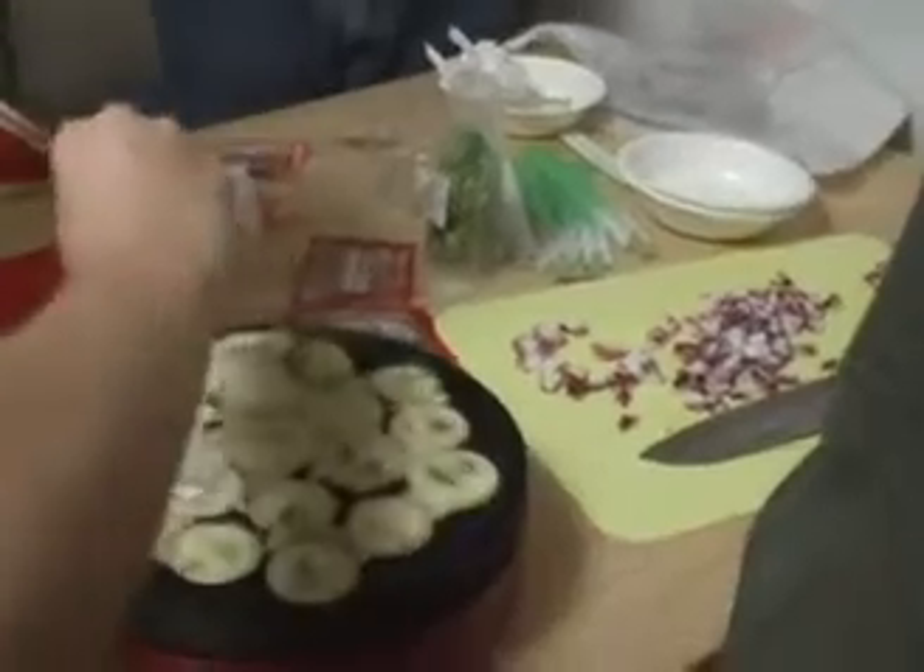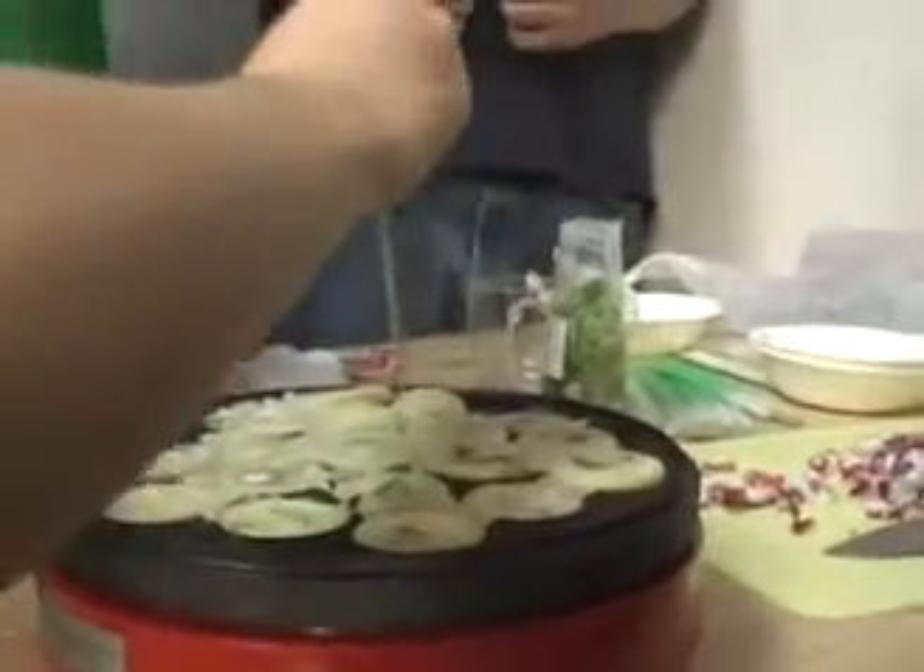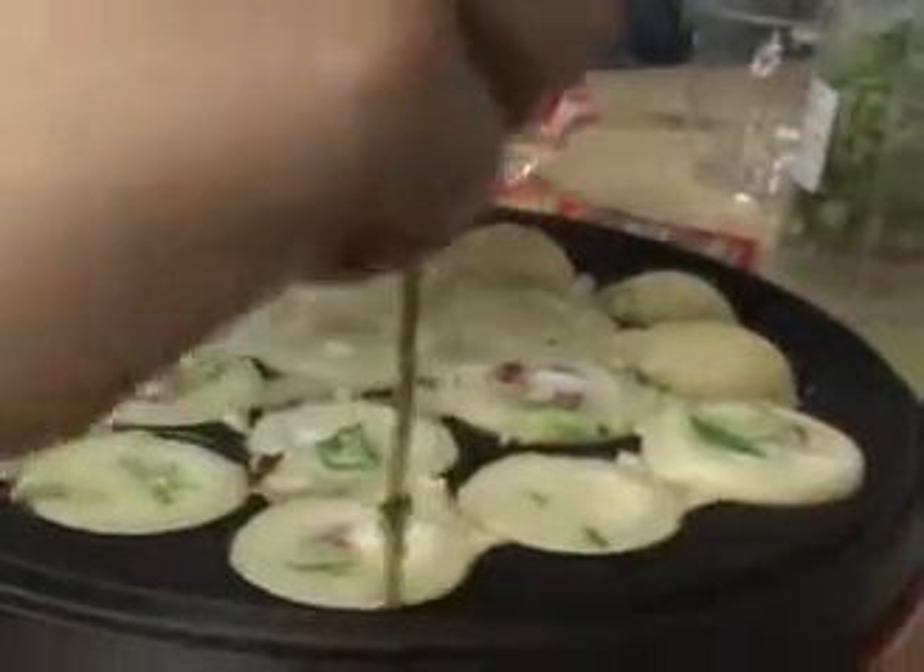Oh, see? Like that. And then you're going to make the ball. These are probably ready halfway.